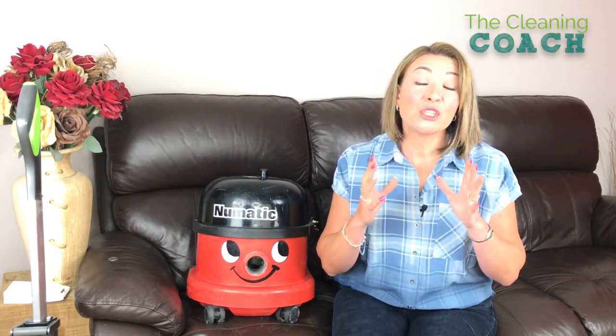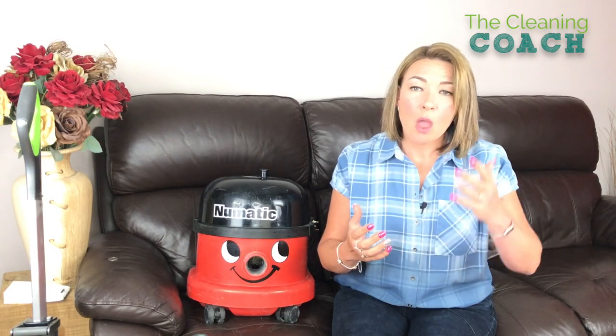Hi, and welcome to the Cleaning Coach vlog. Today I'm going to talk to you about my top tips when it comes to training your staff on vacuuming. It's so important you train your staff and not take for granted that it's common knowledge or common sense, because it's not always. People don't know how to look after equipment unless you tell them, and then you know you're covered from quite a few problems you won't have to deal with.